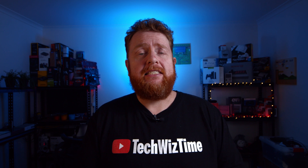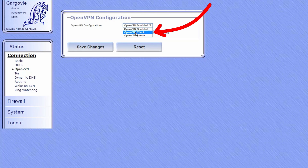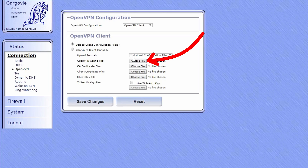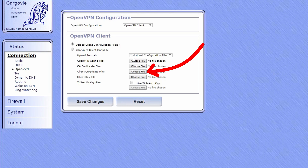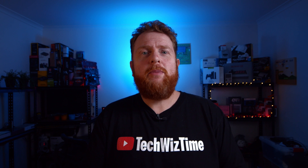Jump back to the Gargoyle router in your browser. On the left-hand side under Connection, go to OpenVPN. From the drop-down menu, choose OpenVPN Client, and under Upload Format change it to Individual Configuration Files. Where it says OpenVPN Config File, use the .conf file we just created. Under CA Certificate, use the file from the PIA configurations folder — crl.rsa.2048.crt. Under Client Certificate File, choose client.crt, and under Client Key File choose client.key. Click Save Changes and you're done. Disconnect the LAN cable from your computer, plug it into the back of your PlayStation 4 or Xbox One, and with any luck you'll be browsing American Netflix on your console.